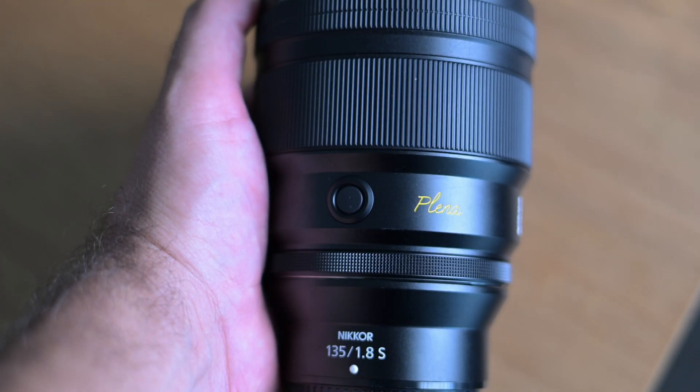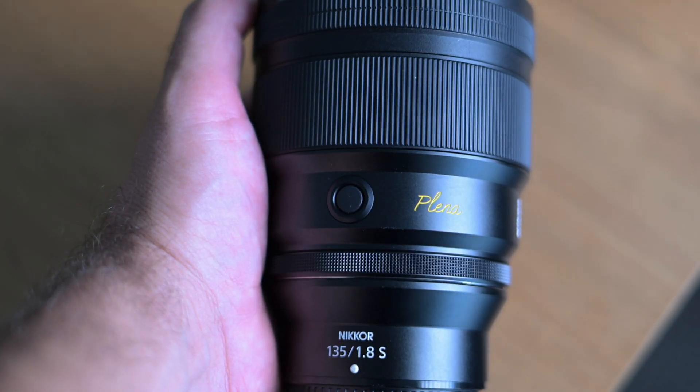I didn't find it overly heavy or uncomfortable to use at all — it was very simple and easy to use. Like a lot of the Z series lenses, this lens also has two programmable function buttons on the lens and a removable aperture ring, and we'll get into my thoughts on that a little bit later in the video.